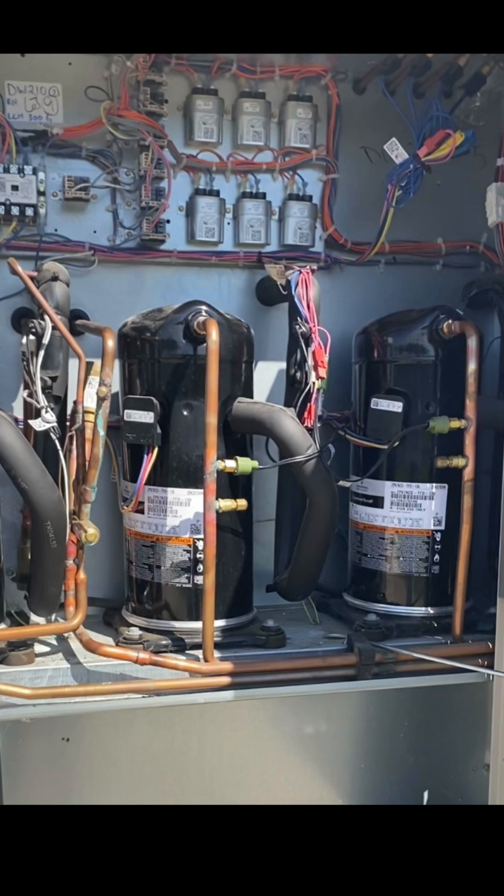I want you to also notice the number of components in this unit. There are six capacitors and next to that are six fan relays. Up in the corner, we've got low ambient pressure controls that are cycling those fans. This is not a very basic unit — it's a pretty complex machine.